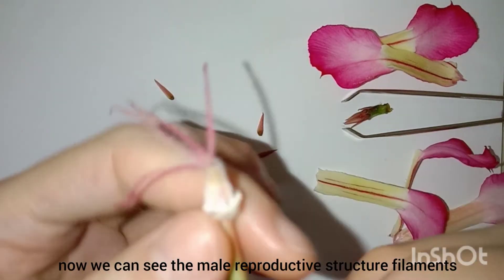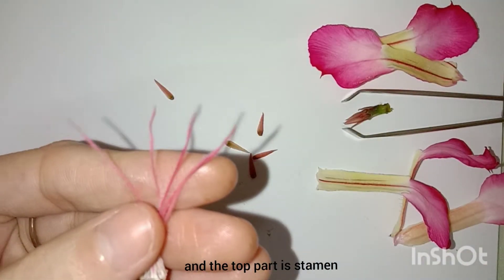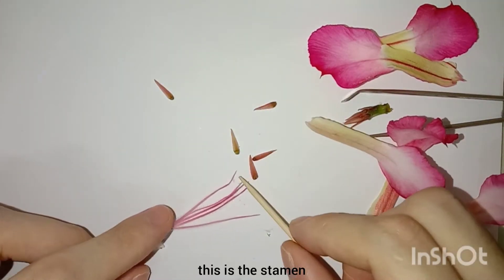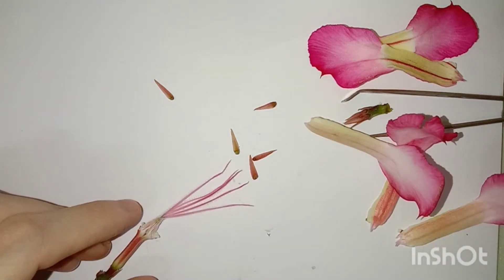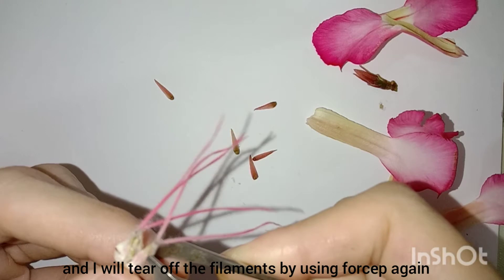Now we can see the male reproductive structure filaments, and the top part is the stament. This is the stament. And I will tear off the filaments by using the faucet again.